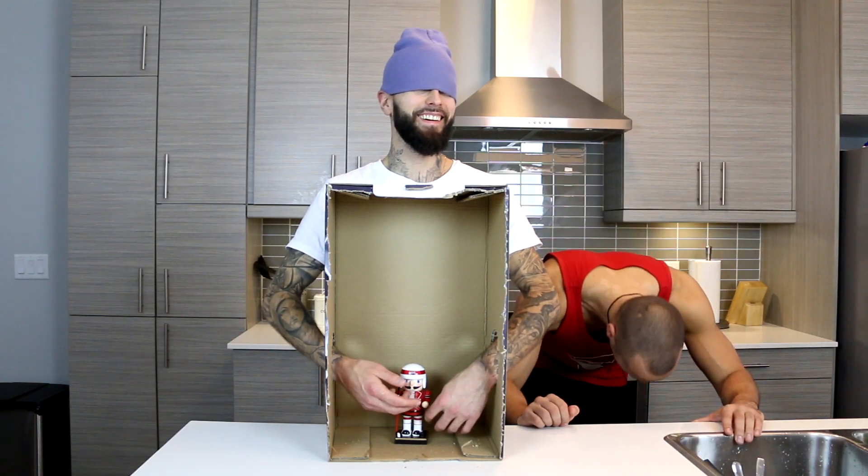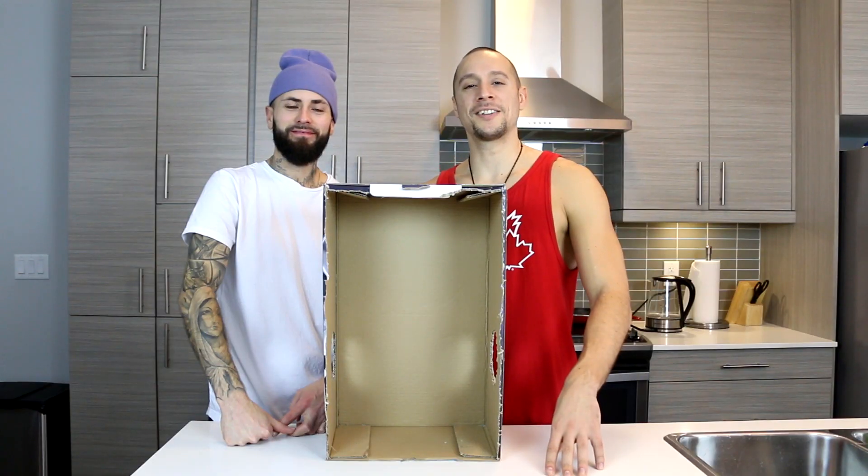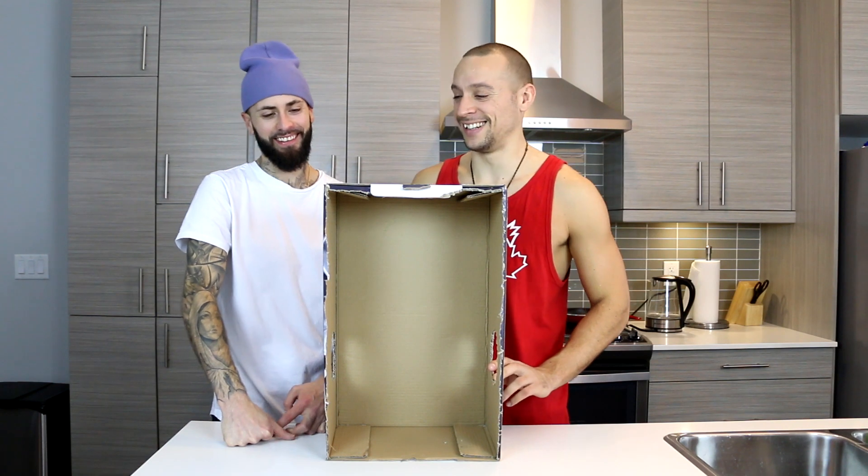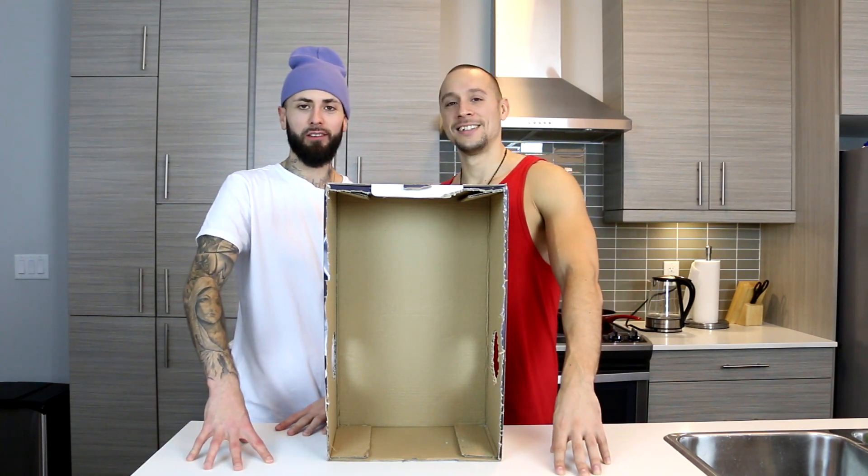It's a bedpost with hair on it. What's going on y'all? Today we're doing the What's in the Ghetto Box Challenge. Figured we'd think inside the box a little bit.